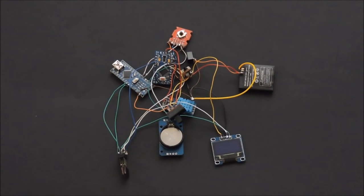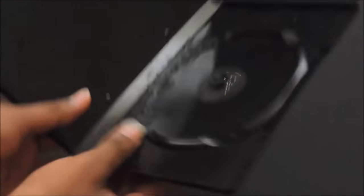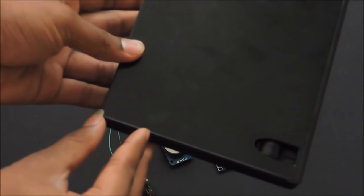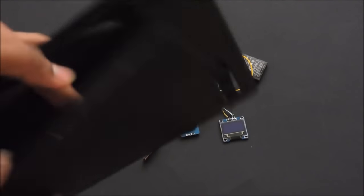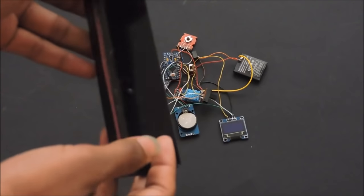After you have wired everything up, it looks kind of like a junk pile. Now take your CD box — this is what we are going to use as a case for our project. I've cut the CD box to about 1.5 cm long. This is now the case for our project — you can open it. Now we have to stick all the electronic components inside.